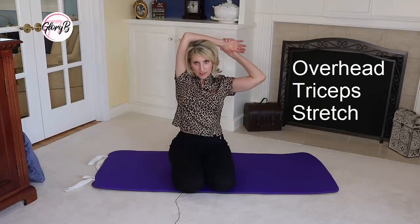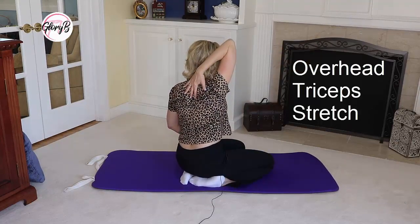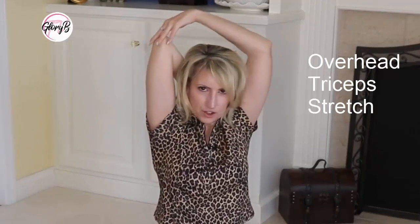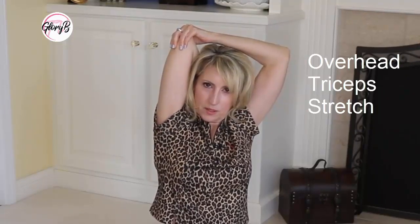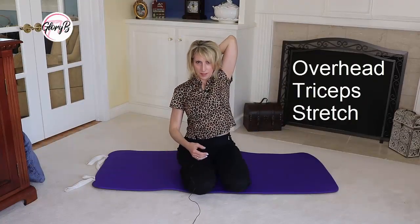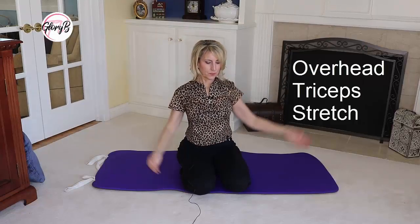To stretch your triceps, we're going to do that overhead. I'm going to put my hand back here as much as I can on my back, then hold it with my other hand and feel the stretch in that part of my arm. Just pull and stretch and do it for about 15 seconds. Then I'll switch arms — put this hand on my back and pull and stretch and feel that stretch in the tricep. Feels really good.